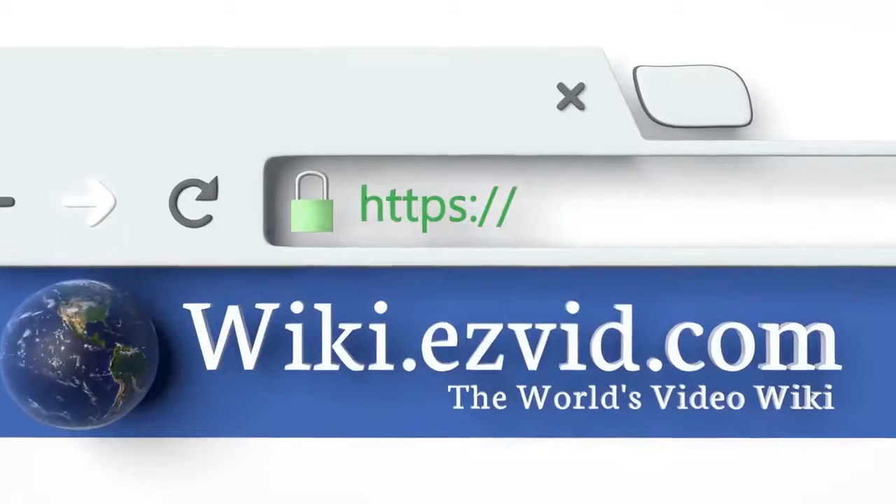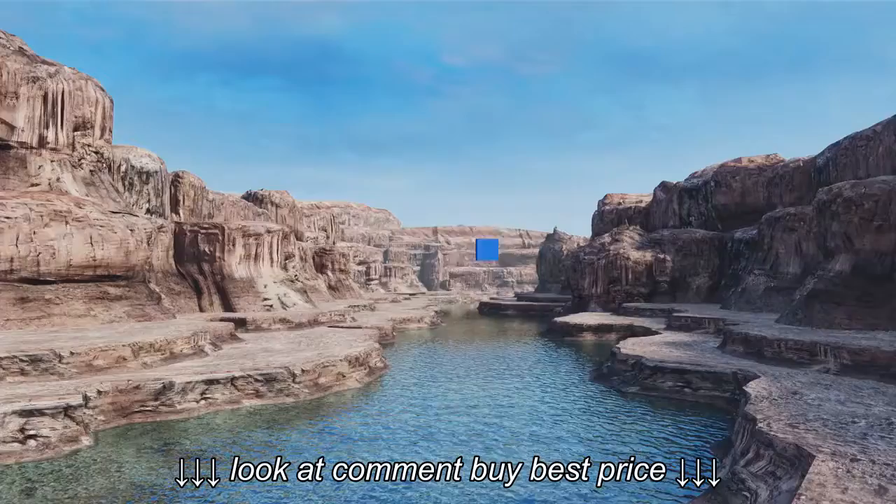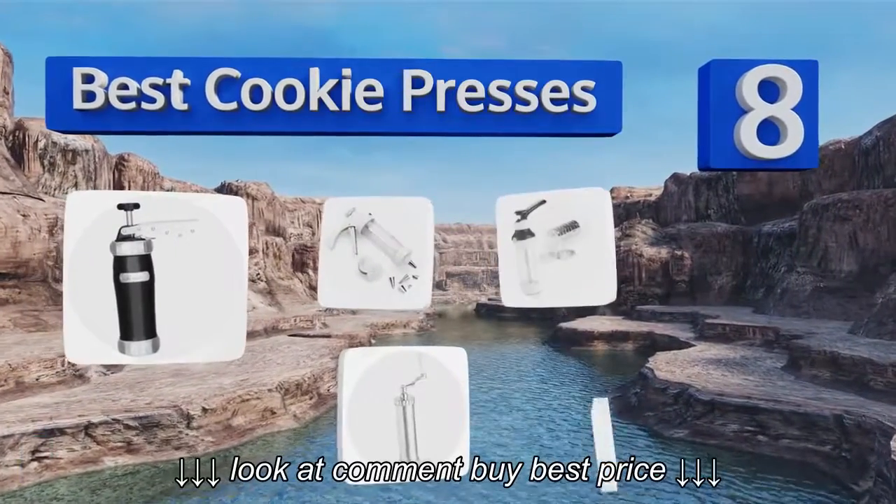EasyVid Wiki — before you decide. EasyVid presents the 8 best cookie presses. Let's get started with the list.